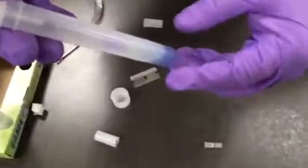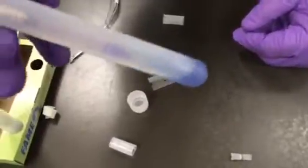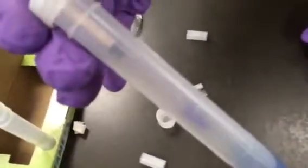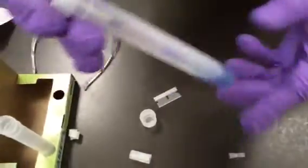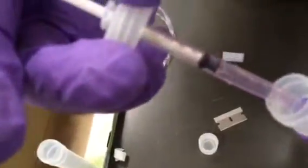Now you'll see the solution has turned blue. This is what we would call our end point. You can read the results from the side of the syringe — it looks like this one appears to be about 8%. It's tough to see in the video through the opaque tube. You can also remove the syringe from the tube if it makes it easier to read. It's actually just under 10% biodiesel in that diesel fuel sample.